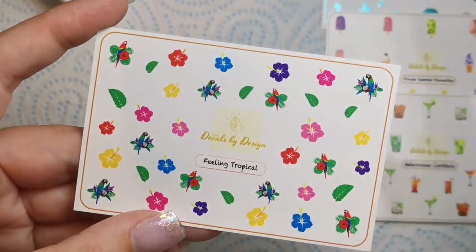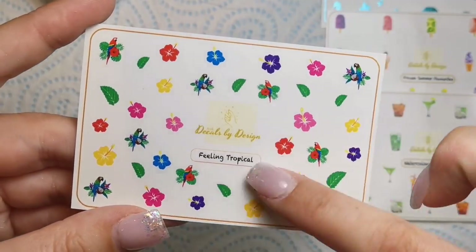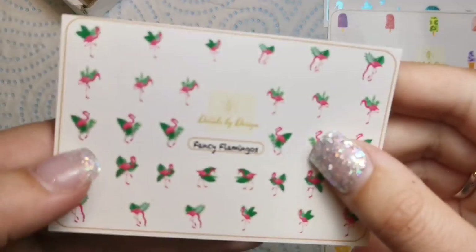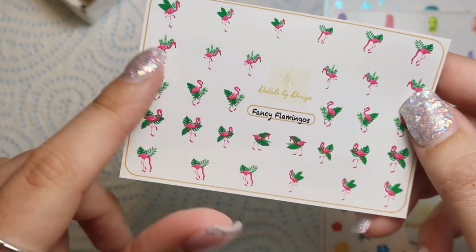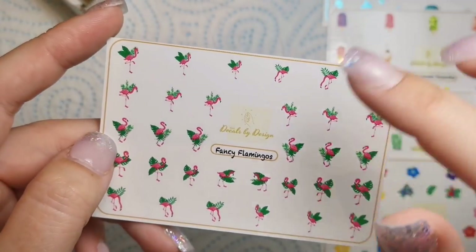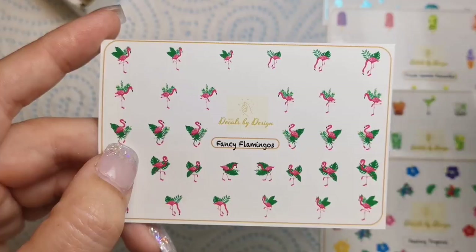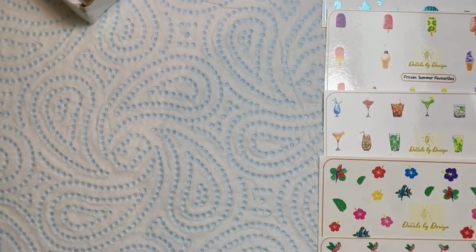Then we've got Feeling Tropical, which has some tropical birds and nice bright flowers. I absolutely love those flowers — I might need to get another sheet just to use the flowers on my nails. Then we've got Fancy Flamingos — I absolutely love these. I might have a bright pink on two nails, a couple of flamingos on others, and maybe some green leaves on the bright pink nails. I don't know how well that would go but I'm willing to give it a go.